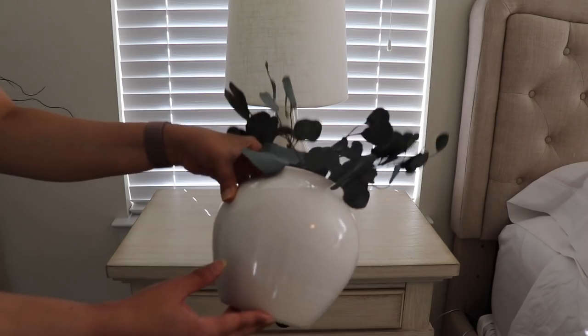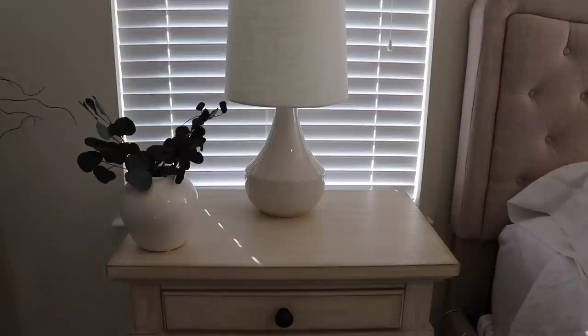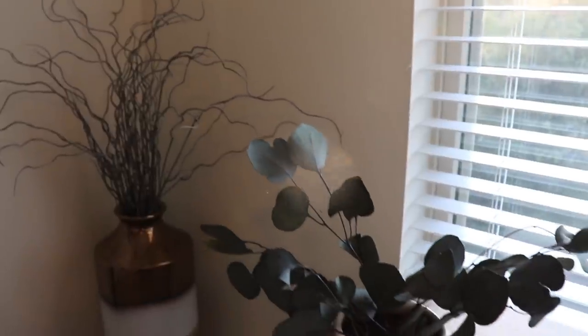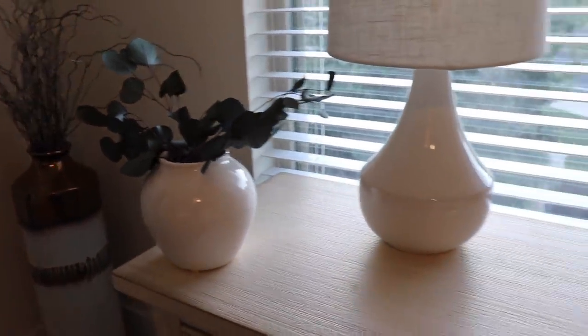On my husband's side I kept it even more simple — just with the eucalyptus in the vase and a coaster. The coasters are really useful for us because we always have a glass of water by our bed, so it acts as decor but it's functional as well.